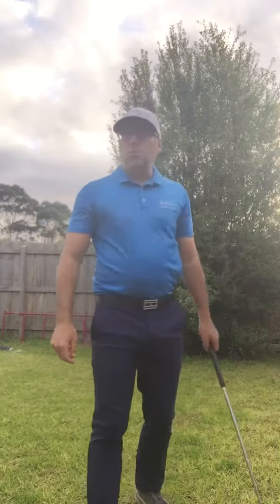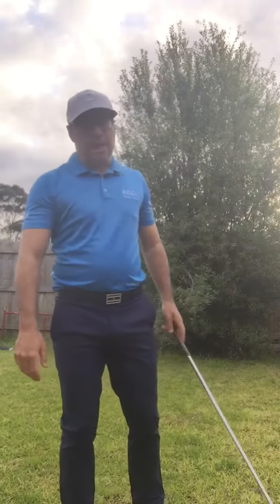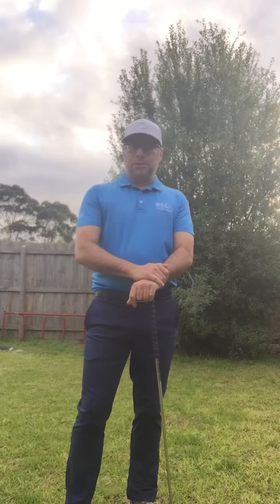Welcome to Short Game Saturdays. We're talking right leg or trail leg action, more in the backswing rather than the downswing this time.